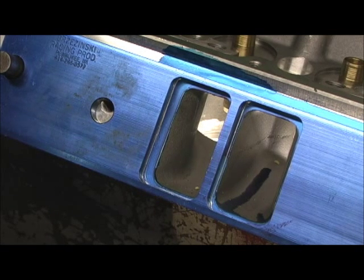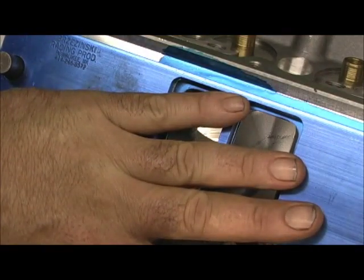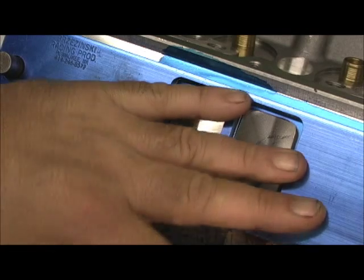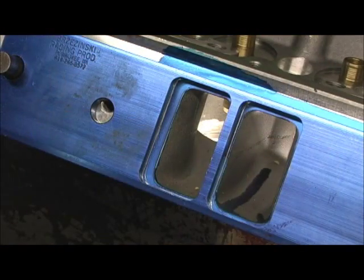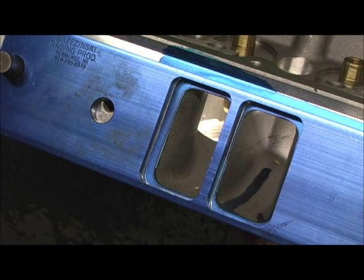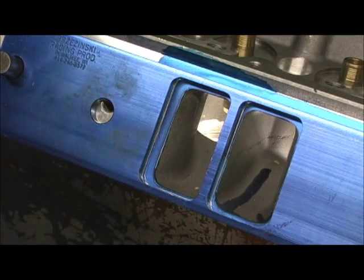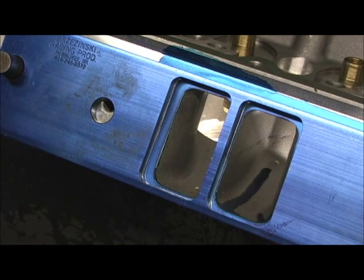I just wanted to point out: there is a head side and an intake manifold side. The intake manifold side is smaller by 30 or 40 thousandths than the head side. Using locking dowels gives you a distinct advantage of getting much better alignment. However, it can't make up for alignment up and down — that has to be done by either milling the heads or milling the intake manifold to bring it down.